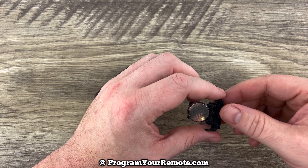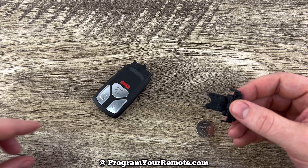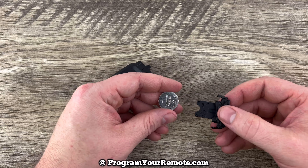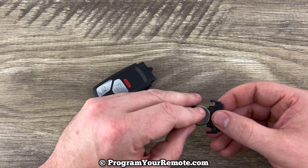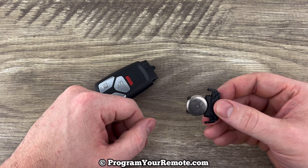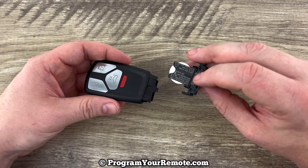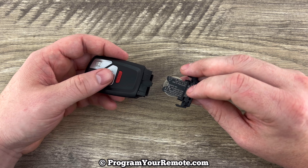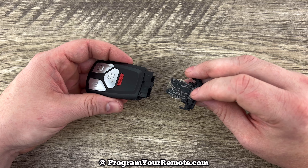Once you have that tray out we can see our battery here. Go ahead and pull the old battery off. Grab our new one and we want to make sure that we're installing that with the plus side down — plus side down like that. Then to slide this back in, the part that has the writing on it, the numbers, will go facing up if you're holding the smart key with the buttons facing up like this.